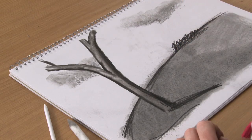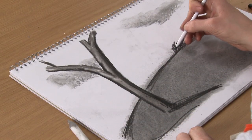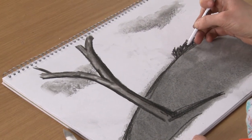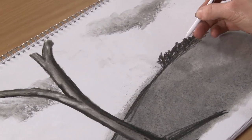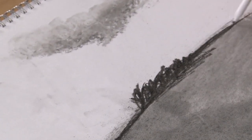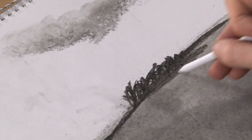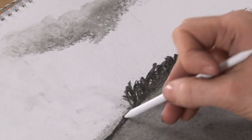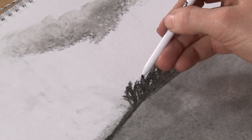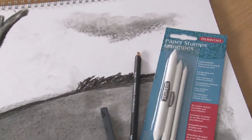So what I'm going to use then is the smaller paper stump, just to push the pigment into the paper a bit more, which gives it quite a nice effect rather than having everything totally natural as it goes onto the paper. I'm just using the tip of the paper stump there, to keep some of the detail but also make it nice and smooth.